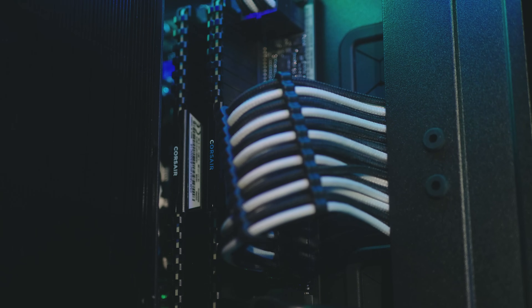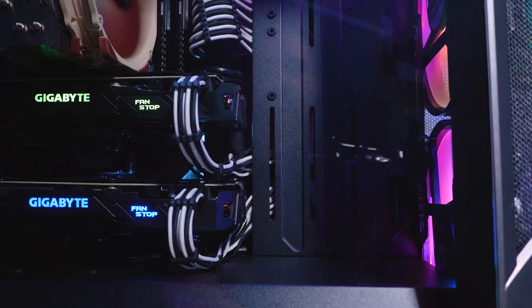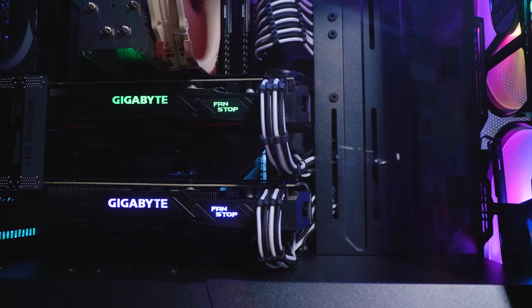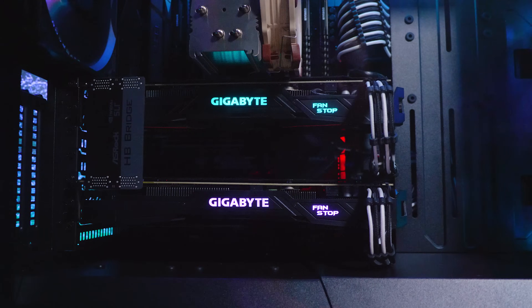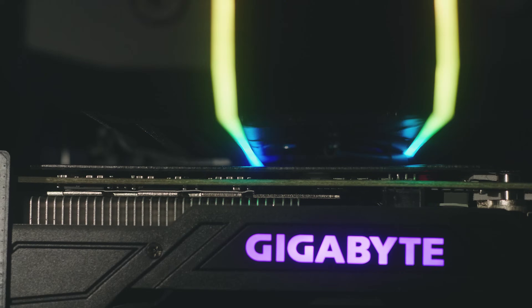I'm going to answer the inevitable questions about RAM and GPU clearances. In my system I use Corsair LPX memory, which is a low profile module. I was able to install and remove the memory quite easily once the cooler was installed — there's around 15 millimeters of clearance above the LPX memory, or about half an inch. This means in most cases you should be able to install most memory modules easily, though I'd still recommend installing memory before putting the cooler on. As far as GPU clearance, it's tight but no tighter than the Noctua NH-U14S TR4-SP3 that I had before. There's around five millimeters of clearance between the GPU and the cooler, which is more than enough — though your motherboard could be different.